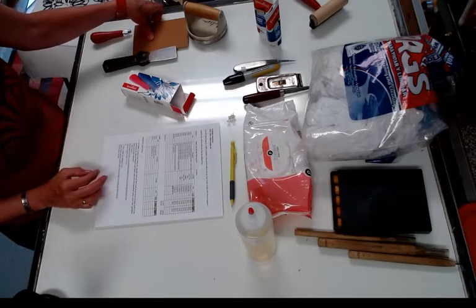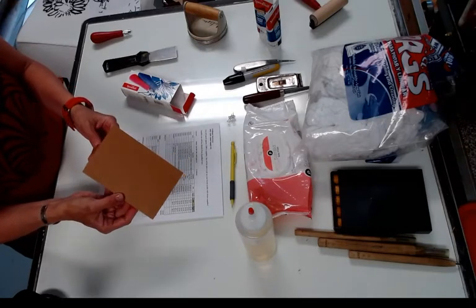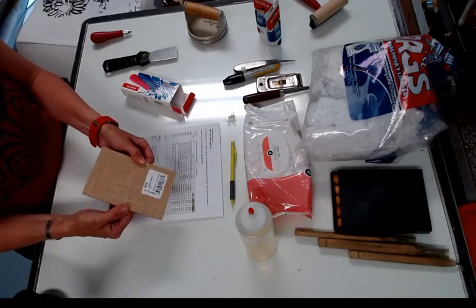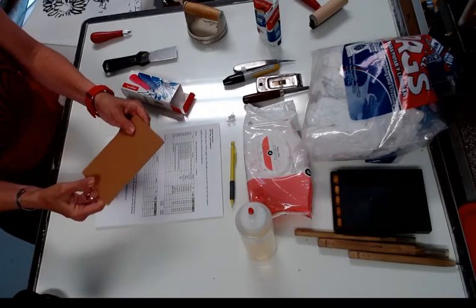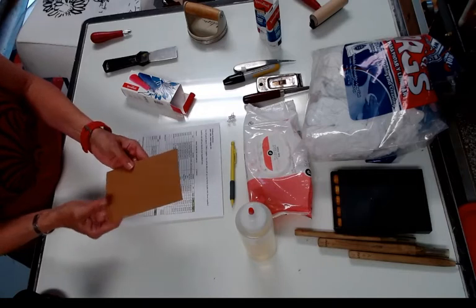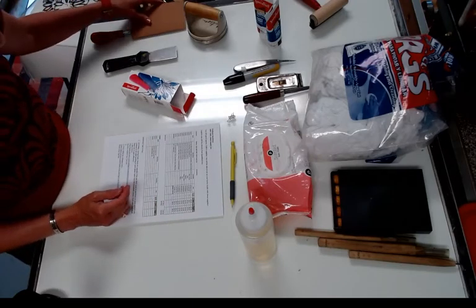You'll also get nine by twelve unmounted linoleum — six pieces of it. Unmounted linoleum comes in brown, or you may get battleship gray. It's thin with a burlap back. Linoleum also comes mounted to a piece of wood, but we don't need that for this class. This is cheaper, it's lighter, and we're not printing where we need something to be type-high, so we'll use unmounted linoleum.